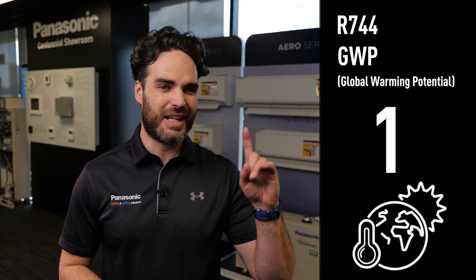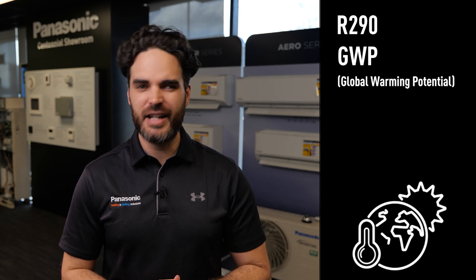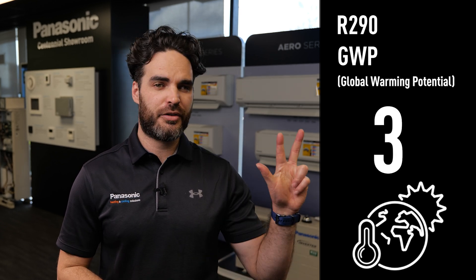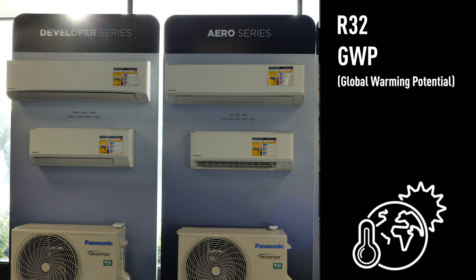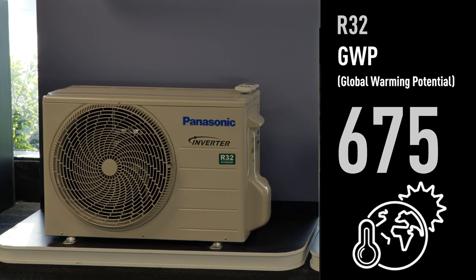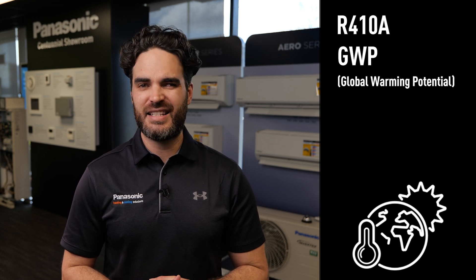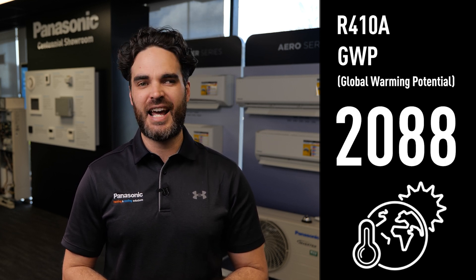Let's take a closer look at the CO2 heat pump system. The CO2 gas specifically used in the system is called R744, which has a GWP or global warming potential of 1. In comparison to other commonly used gases, R290 gas has a GWP of 3. R32, which is used in traditional air-to-air heat pumps, has a GWP of 675. And R410A gas, which is used on all commercial systems, has a GWP of 2088.